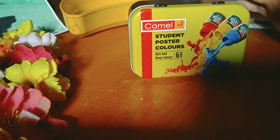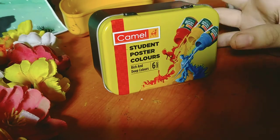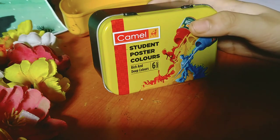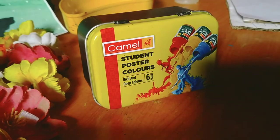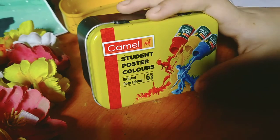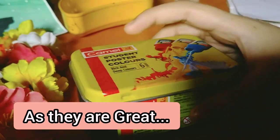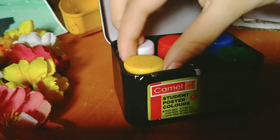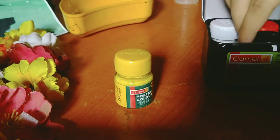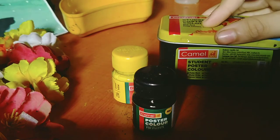I am using a special thing, which is Camel's poster colors. These are very rich and deep colors — they are very shiny and look good. I use Camel's things every time; they are very good. For example, I use oil pastel colors and the poster colors of Camel, which are very good. I have made some drawings which are very good using Camel's colors.